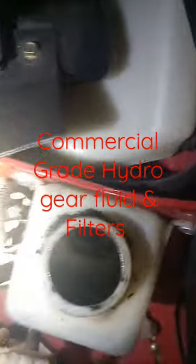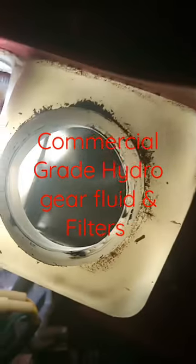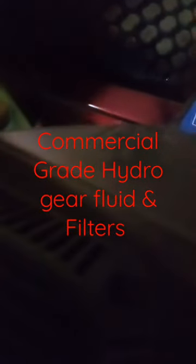Toro Titan — ready to change the hydraulic oil on this thing. It's like grease, but it does have filters on it. I was thinking maybe it was a regular hydro gear, but this is a commercial grade hydro gear pump.